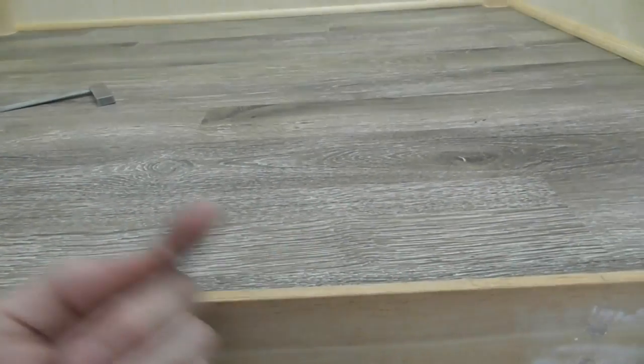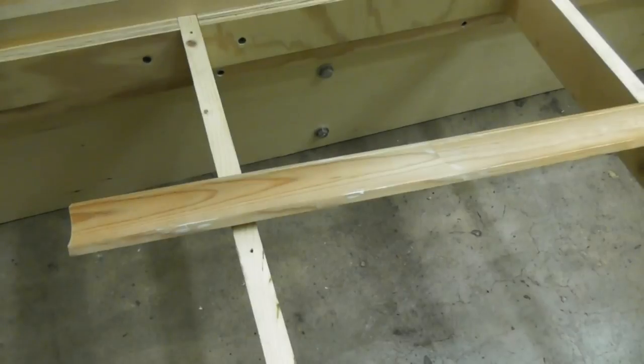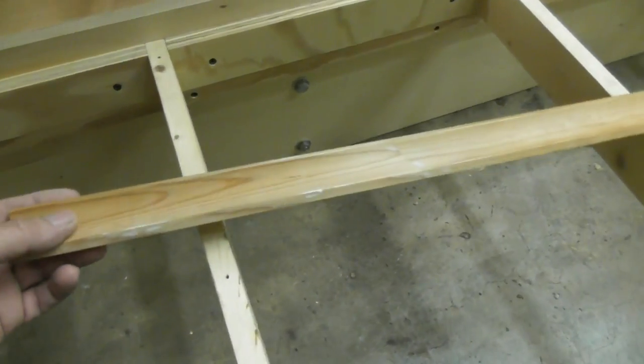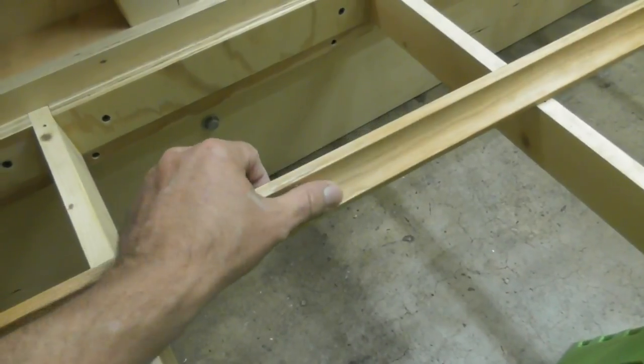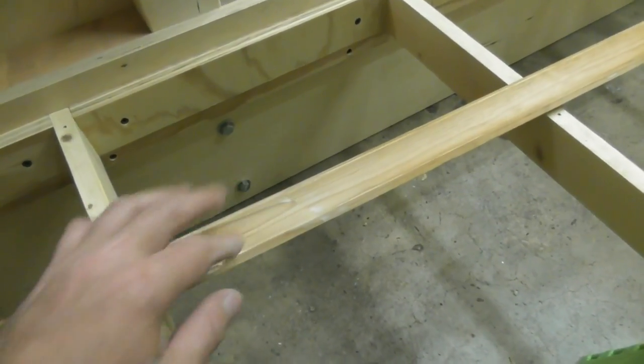I've got my cove molding scarfed together, dressed any dents or dings with a little filler, sanded it all — you can't even feel the joint. Got them cut to length. I'll hold one up here so you can get the idea of what I was going for — it'll look basically like that. It's going to look nice. Going handheld again; it's just so much easier for me than setting up a tripod.